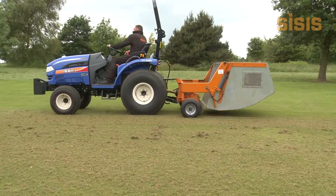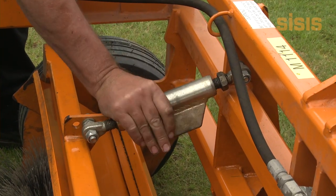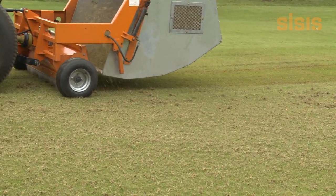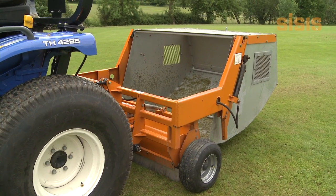Ideally suited to follow ground contours. No tools required — simple brush adjustment. Galvanised collection hopper for long life with large capacity hoppers. Standard Category 1 three-point linkage for simple connection.